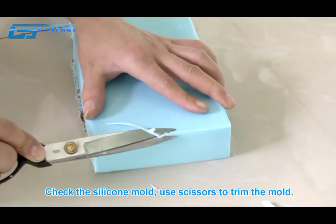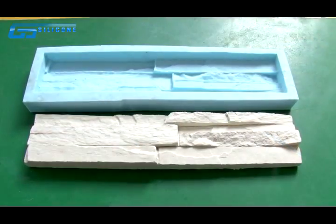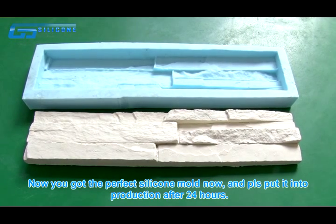Take the silicon mold and use scissors to trim it. Now you have the perfect silicon mold. Please put it into production after 24 hours.